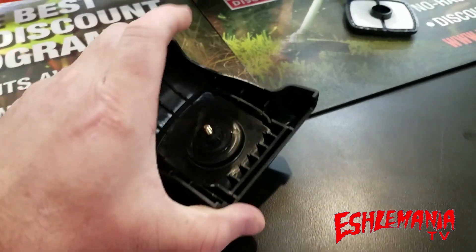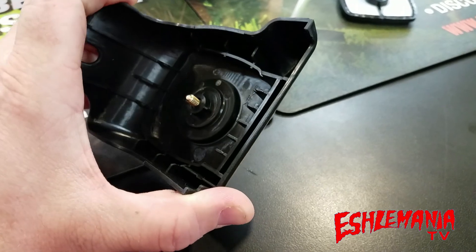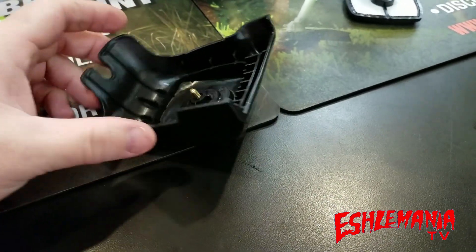It'll bend. It'll give. And it goes right back into shape. So, it's a good, durable air filter cover, and you're going to get a nice, tight seal on that air filter with the way this thing is designed.